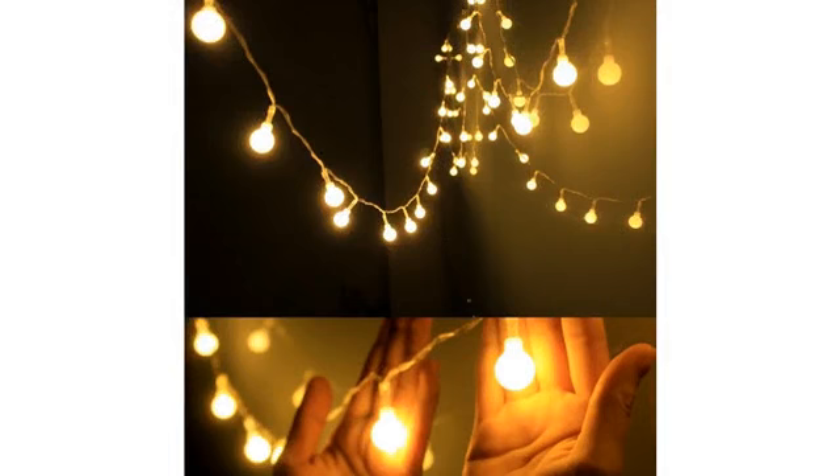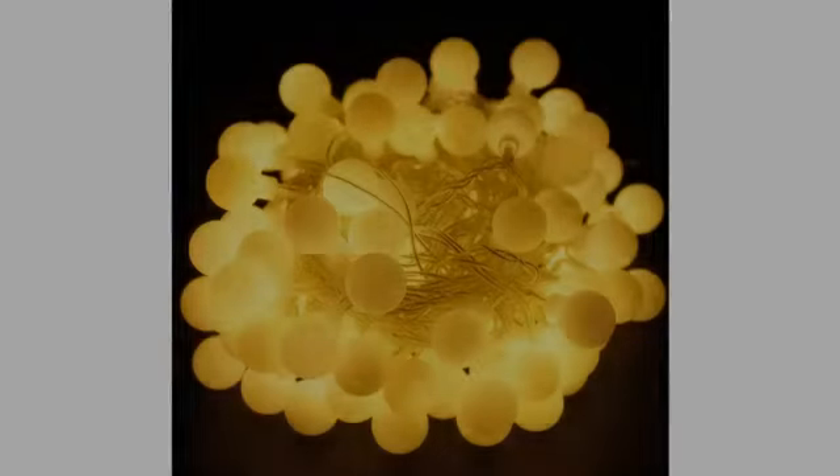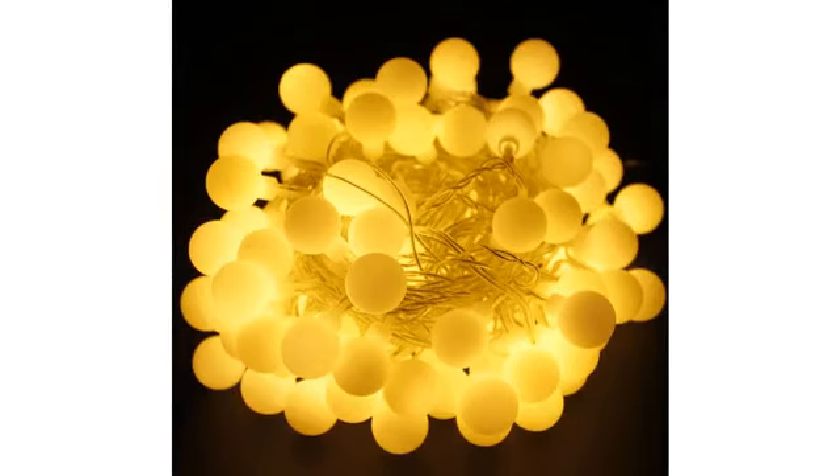I got the warm white lights and I am very satisfied with the product. I use them as an ambient light source in my college dorm and they provide a wonderfully chill atmosphere. It really helps me relax and unwind.